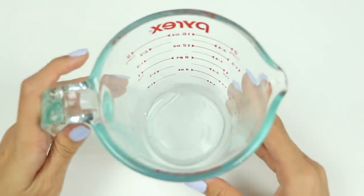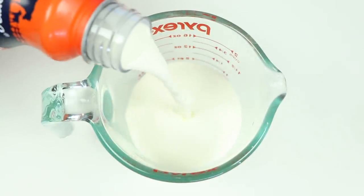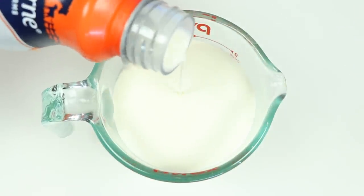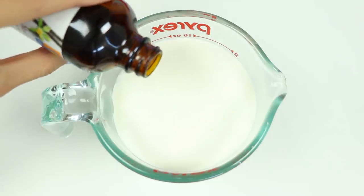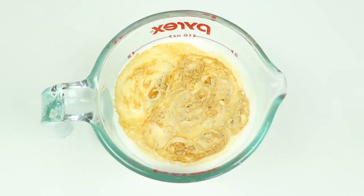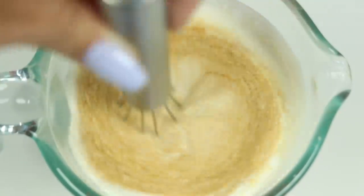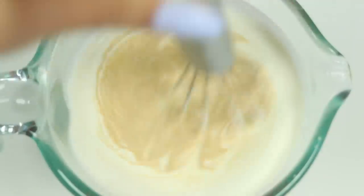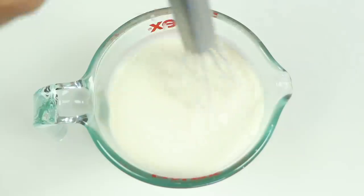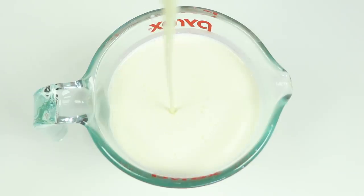Now off to make the ice cream mixture. Pour in two cups of heavy whipping cream. Add in a teaspoon of vanilla extract and give it a good mix. Now let's add in half a cup of sweetened condensed milk.